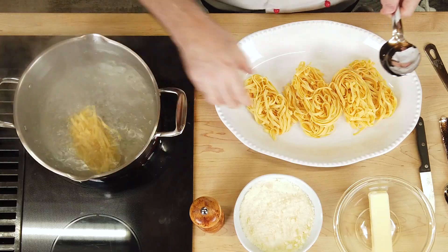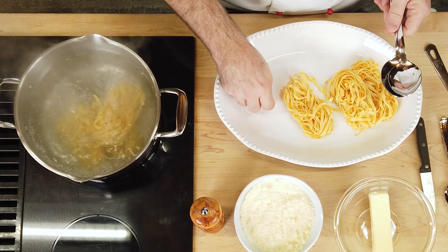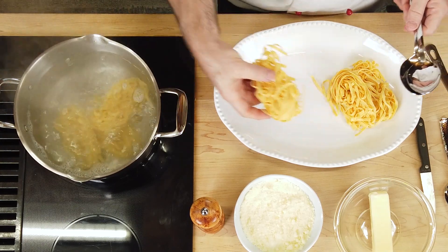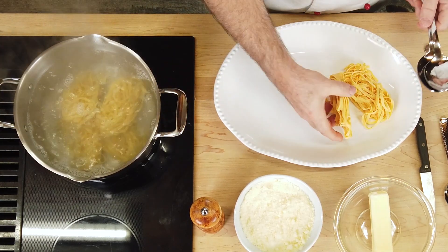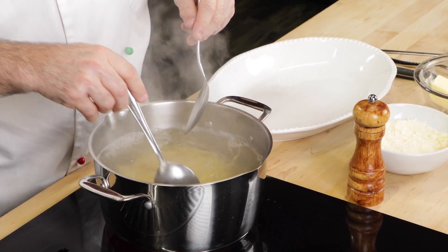All we need to do is start preparing our pasta. The pasta is already prepared, but I love the fettuccine egg noodles in the nest. We're going to drop them right into some boiling water — it doesn't take long because these are pretty thin. I highly recommend the egg noodles. From there, just stir this lightly and let the pasta come apart.